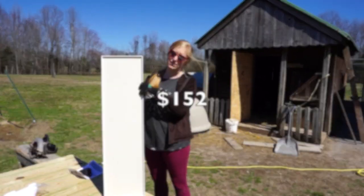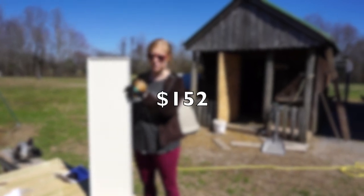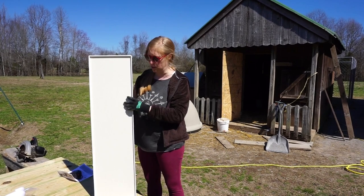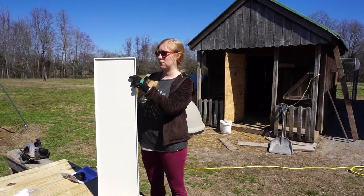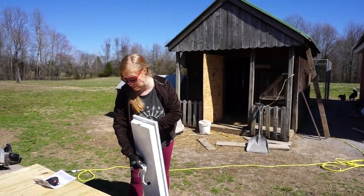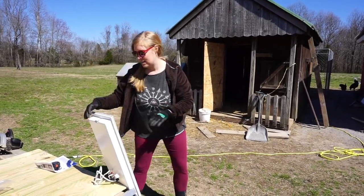This is our safe alternative, and while it is pricey, if you think about the amount of money you save on your electric bills and your peace of mind, it's definitely worth it. You can get them in all different sizes but we got the biggest one they had because we have so many chickens.